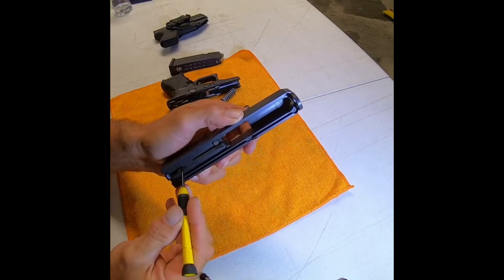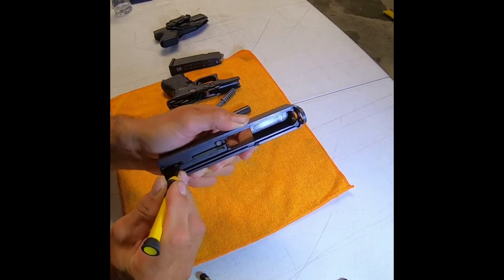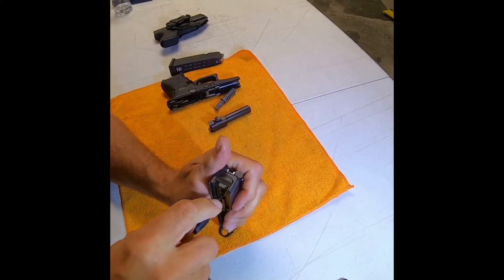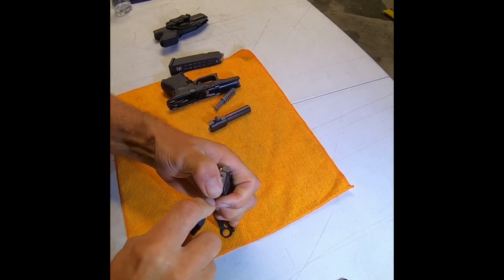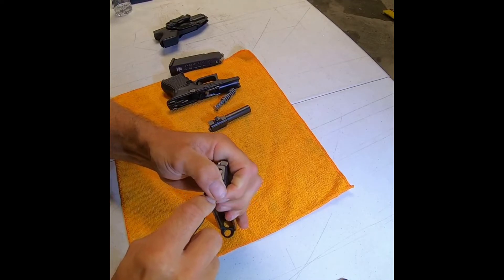What you want to do is take a small flathead and press in so you're taking the pressure off the spring. When you're pressing in, set your slide down. Press down, take your thumb, press down towards the table, and slide it towards the bottom of the gun. Keep your thumb over the back until it's all the way off.